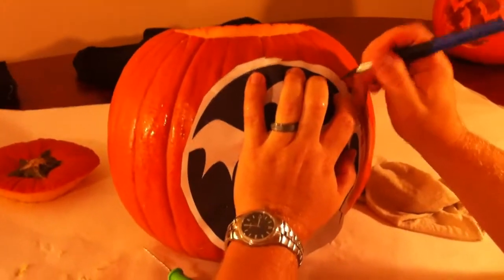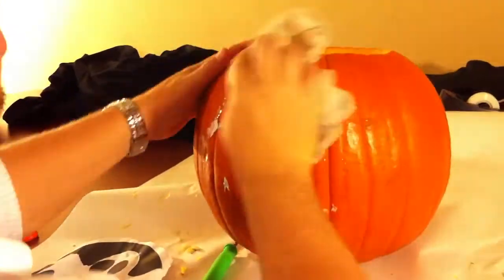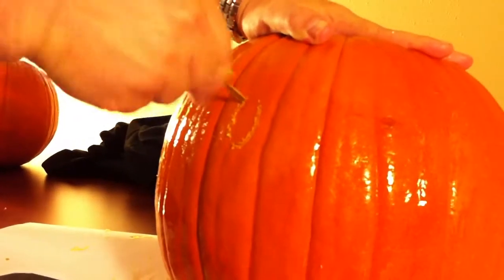The whole purpose is just to make sure that you're getting the template wet enough so that it will adhere to the pumpkin. Then, using some sort of knife — we use an exacto knife here — you're going to want to poke holes all the way around the black areas of your design.